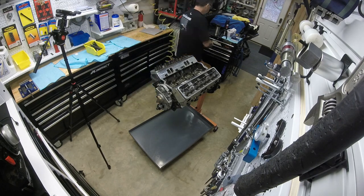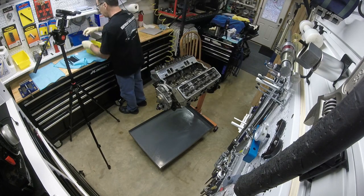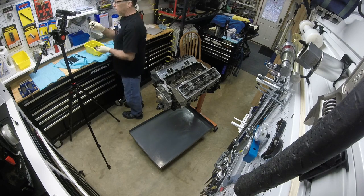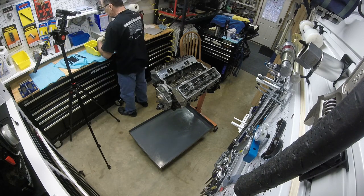I've just come back from the parts washer and all the parts are cleaned up. We're going to get ready to begin this Tech Tuesday in just a bit. So right after the break, stick with me and I'm going to show you the details.